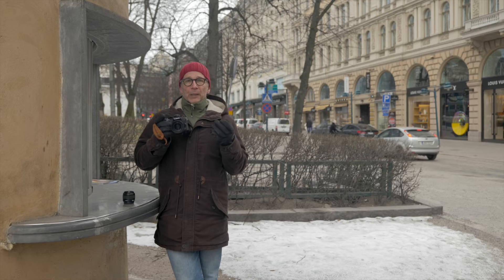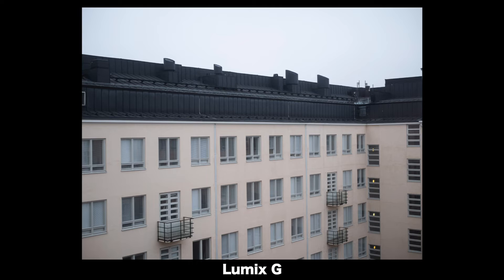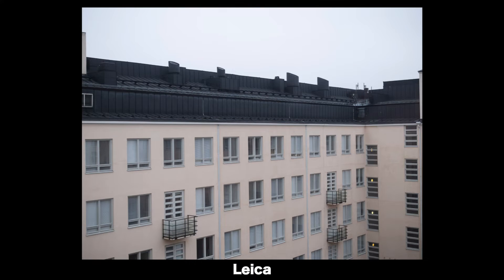What about the optical performance then? A couple of general observations first. The Leica is a bit wider than the Lumix G, and from the same distance you get more in the frame. Also, the light transmission is almost the same on both lenses — there's less than half a stop difference, even though the F numbers suggest a bit more.